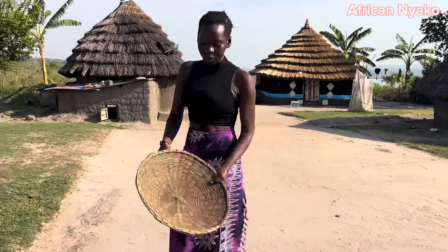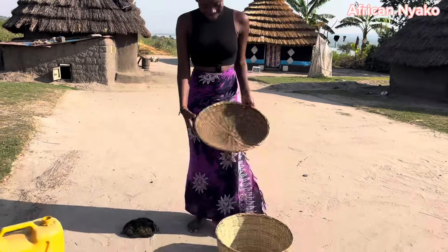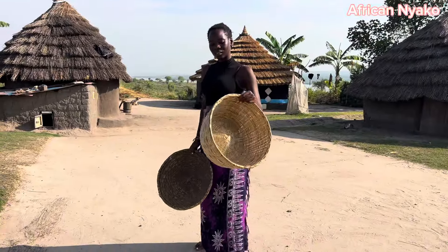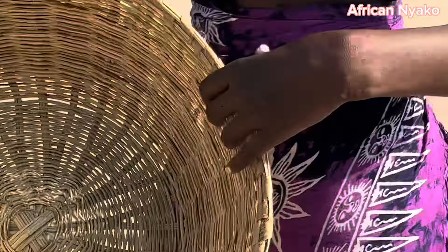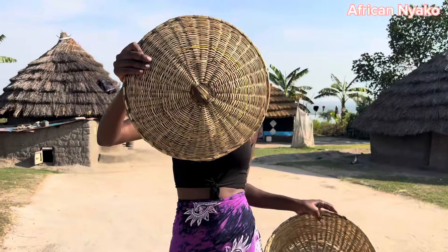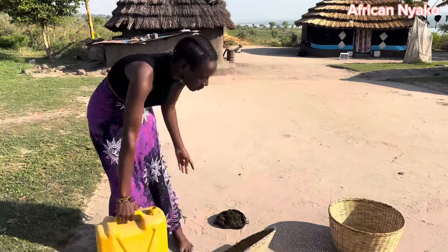I'm going to renovate this one — renewing it with cow dung. And this one I'm going to put cow dung to cover all of it, so that if we put grains inside they don't fall out. Right now you can literally see through it. So let's start — what you do first is you sprinkle water.